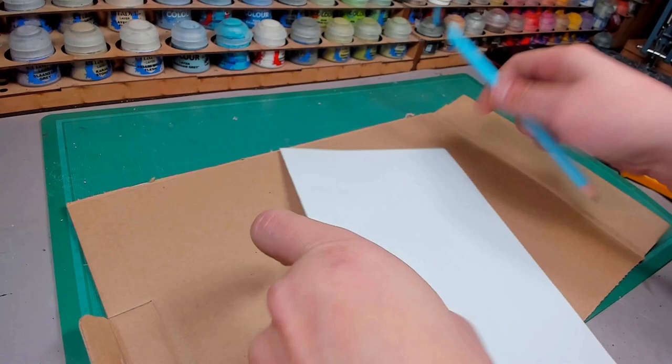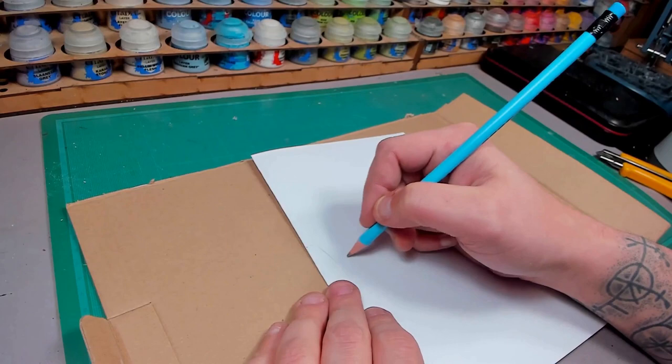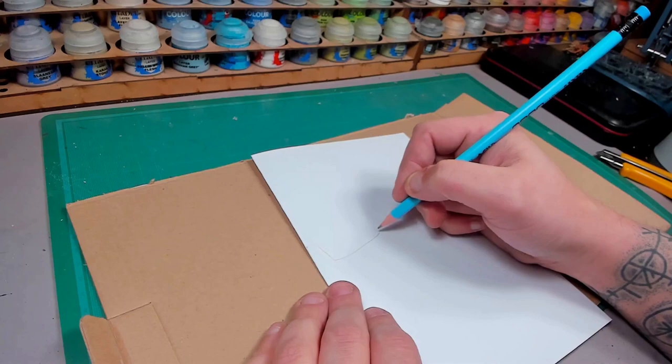I start by drawing a rough sketch of the parts I'm going to use — one at a time on a piece of paper that I fold in half, so I get some sort of symmetry going. And I am making a Doctor Doom mask.